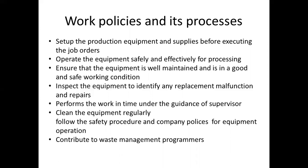In the work policies, this is a major point — we will set up the equipment safely. Ensure that equipment is very well maintained and in good, safe working condition.